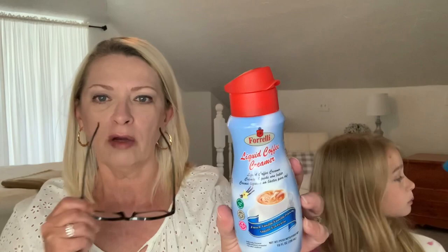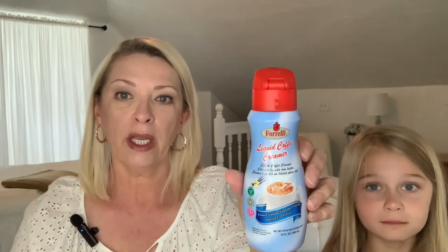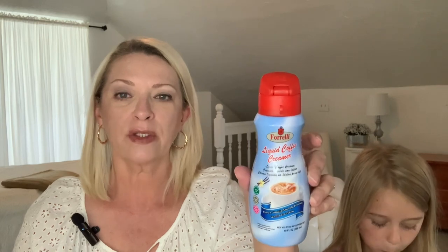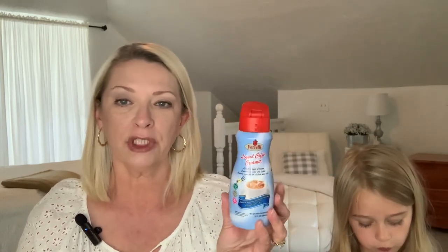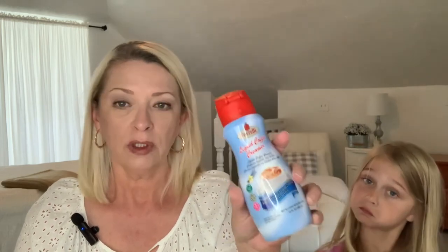Hubby spotted these this time — they're the liquid coffee creamers. I've seen this brand in powder a lot but I don't think I've ever seen it in liquid. It is the Ferrelli brand liquid coffee creamer in French vanilla. It's lactose-free, gluten-free, and it's a 10 ounce container. It is sealed on top. We just picked one up to give it a try — they had hazelnut as well. These are nice because they're shelf stable, so you can keep it on your shelf and use it when you run out of your regular coffee creamer.